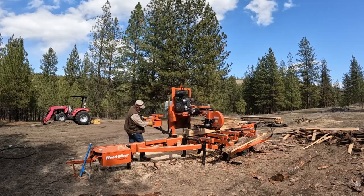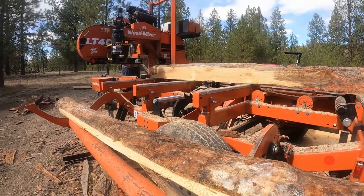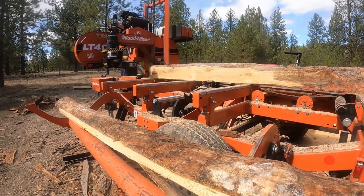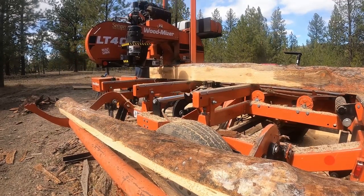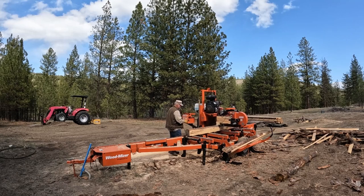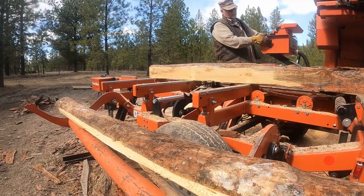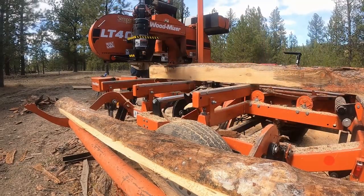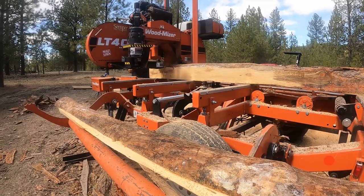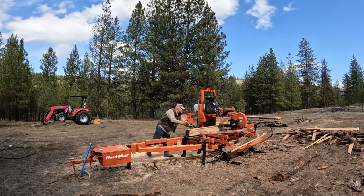One thing you'll see me doing in this video is going down to the center of the log before I cut that first cap cut. I'll run the saw head down to the center of the log, drop the band on the log, check the height, pick it up, then drop it back an inch or an inch and a half below that depending on log size. With these logs I was dropping it about an inch — gives me a decent opening face. Even if I get something that's just a one-by-three in the end, I'm okay with that. I can edge them on the table saw or on the sawmill later.